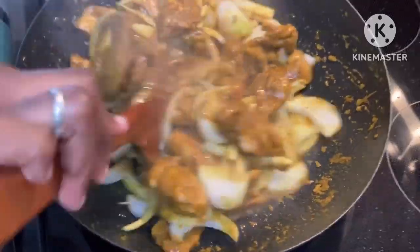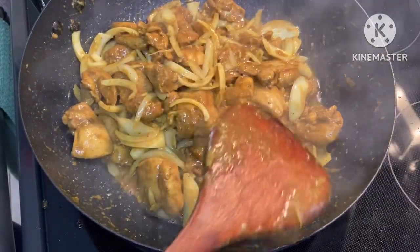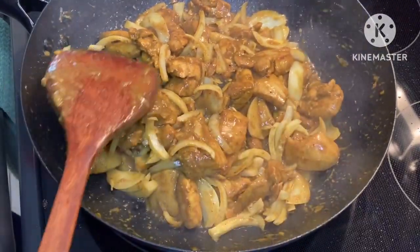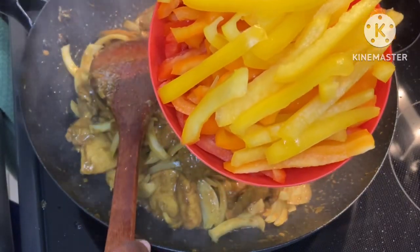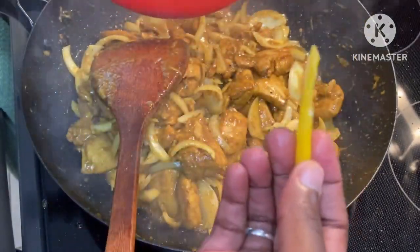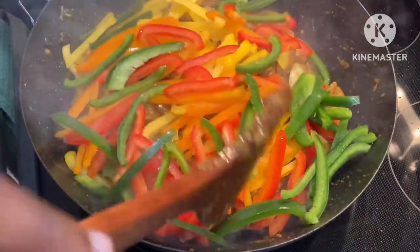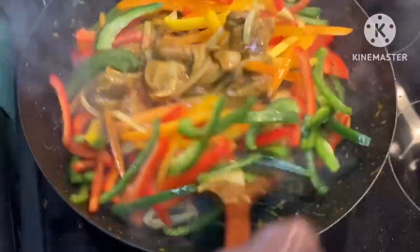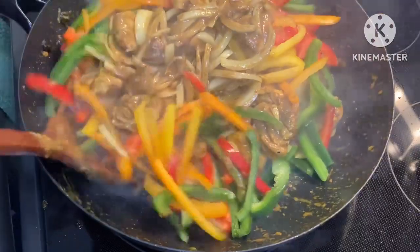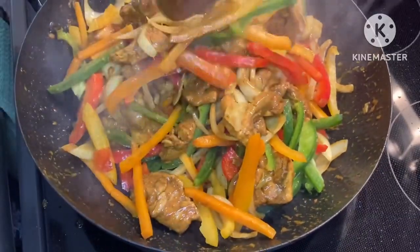We can really see the color come off those onions. Let's let this cook for a few minutes. It's only been a couple of minutes and the onions are incorporating well. Now we've got our bell peppers — I've got four colors: yellow, orange, red, and green, diced up. I'm going to add them in. Look at that pop of color! I love it. Let's incorporate and check back in a few minutes.